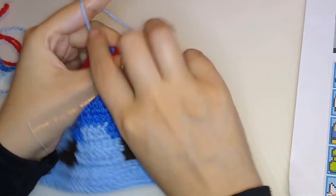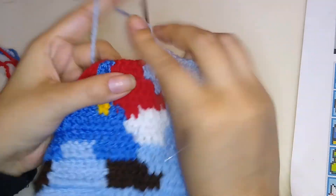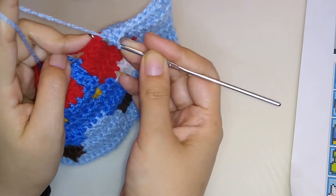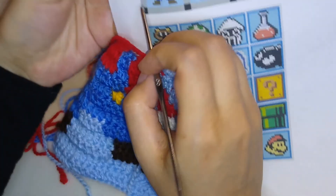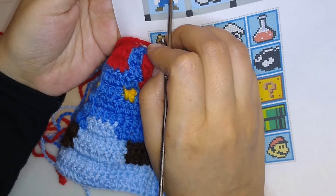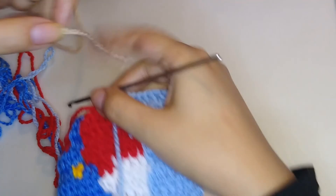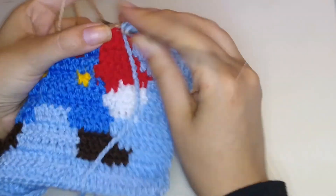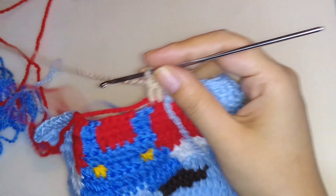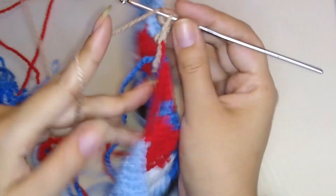Make two more and always take the yarn from the back and hide it. Pass your thread into the front and take the skin color. Let's count the squares: three, four, five, six, seven, eight — so we make sixteen double crochet with skin color. Take it this way, stretch here and make your first double crochet. Remember, always hiding all the yarns that we are not using.